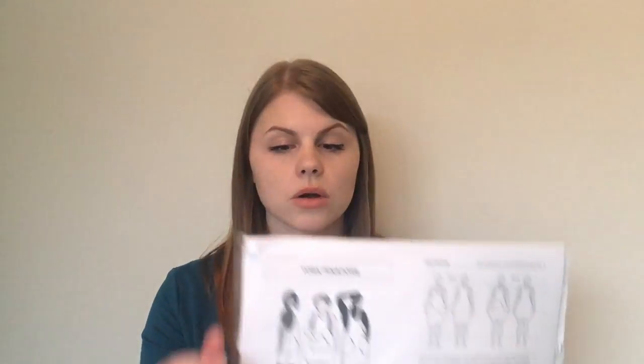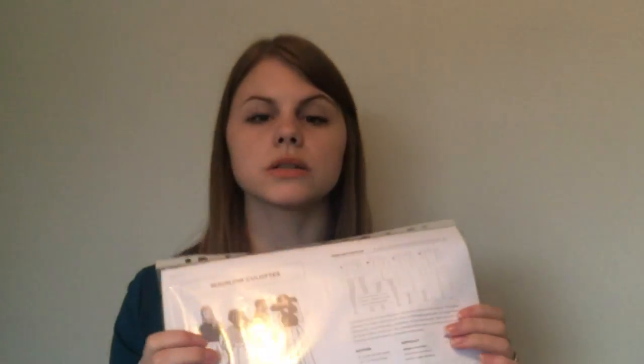The last Helen's Closet pattern is the Winslow Culottes. I did make a pair and unfortunately when I tried them on they just really didn't look right on me — they made me feel very big around my hips and I didn't feel comfortable. There's nothing wrong with the pattern, it just didn't suit me very much. I did make them but I don't actually have the garment because I cut it up to make something else.